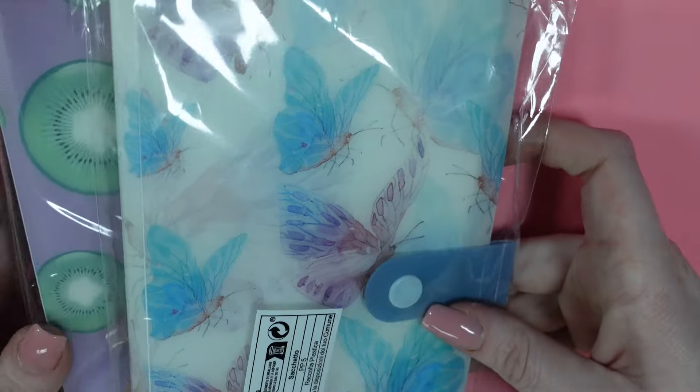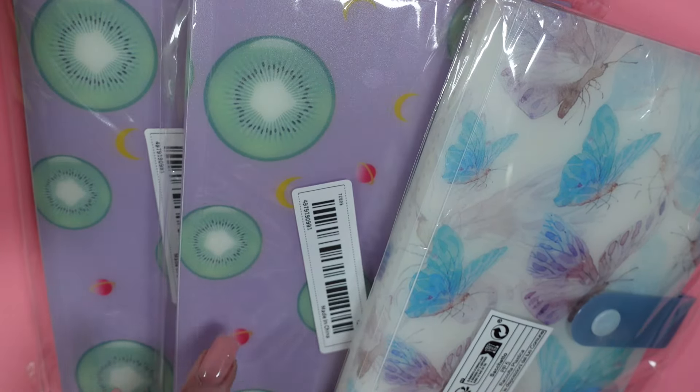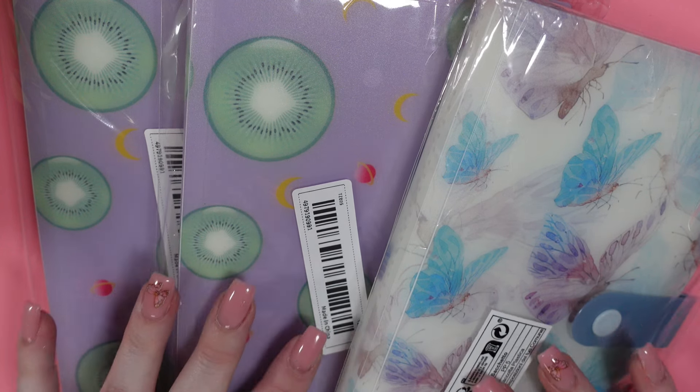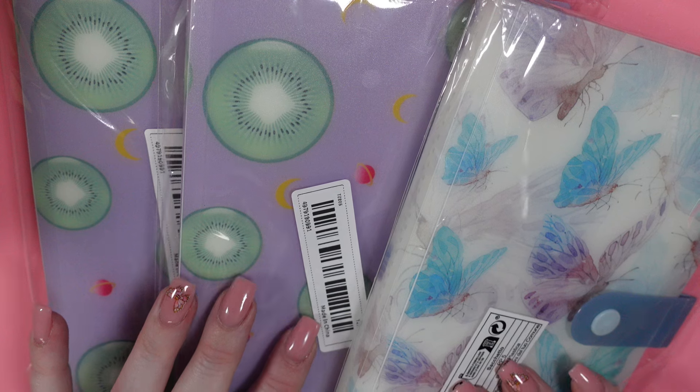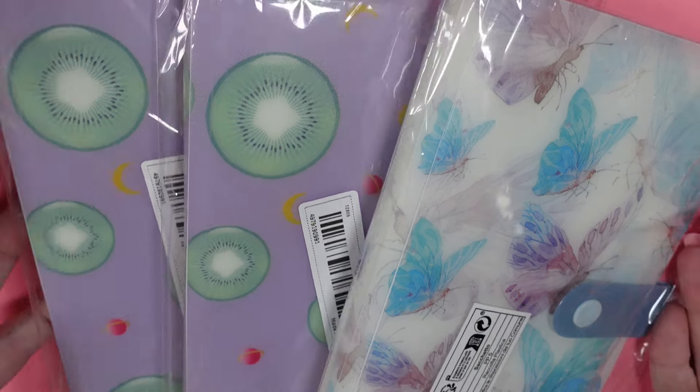Next I got three of these books. I used to store my water decals in them before I moved them over to the photo album boxes. So I'm actually gonna put all of these into the giveaway bin because I don't need them.